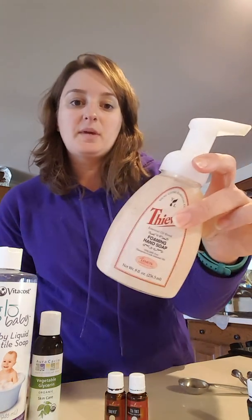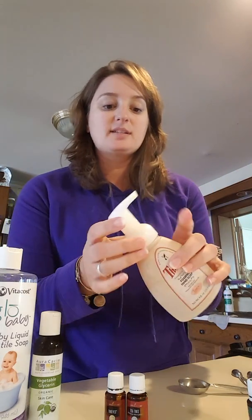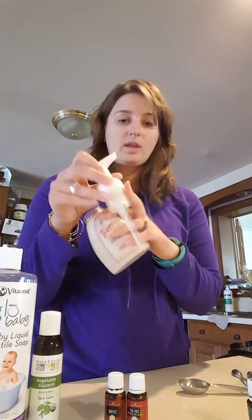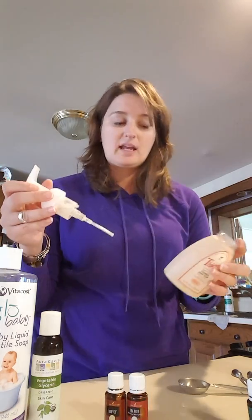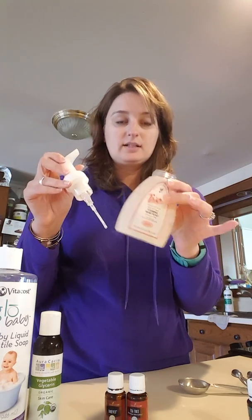So this is the Thieves Foaming Hand Soap from Young Living. We bought a three-pack of this to start with because it has this awesome foaming pump and you need the pump. So if you have a foaming pump bottle, you can use any soap, but I do recommend starting with the Young Living ones because the proportions are for that.